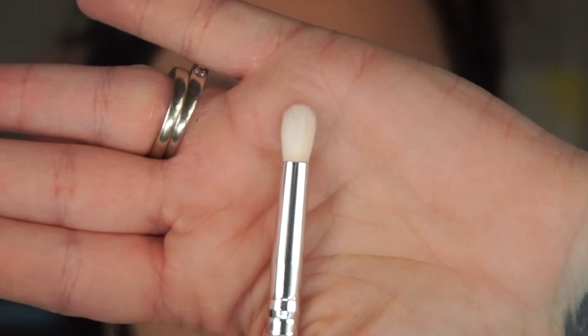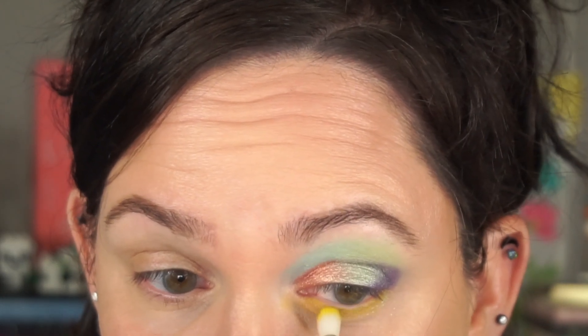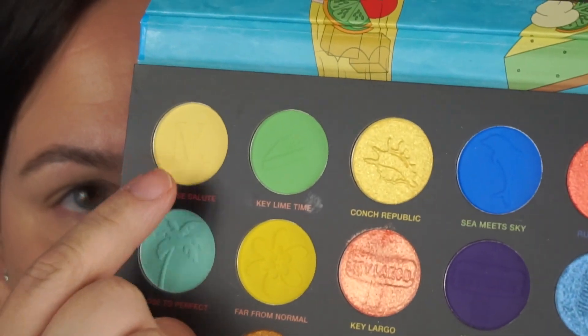I'm going to deepen that up a little bit. I really want to see what the color Far From Normal looks like, so I'm going to take that and put it underneath my eye, picking it up on the AOA Studio E128 brush. It has a lot of pigment — very yellow. I thought it was going to have more of a green tint to it in the pan. That is very yellow — almost sunflower-esque yellow. I probably should have gone in with a lighter yellow.